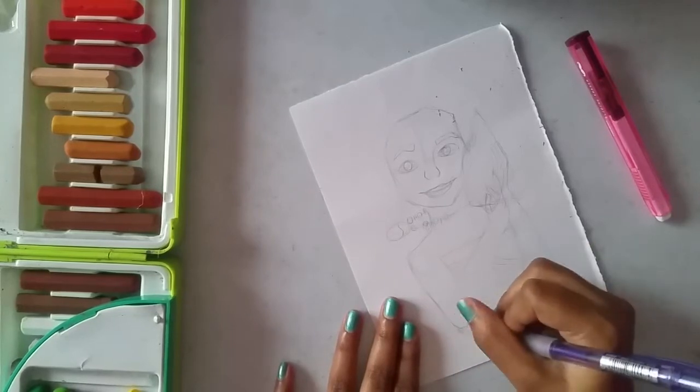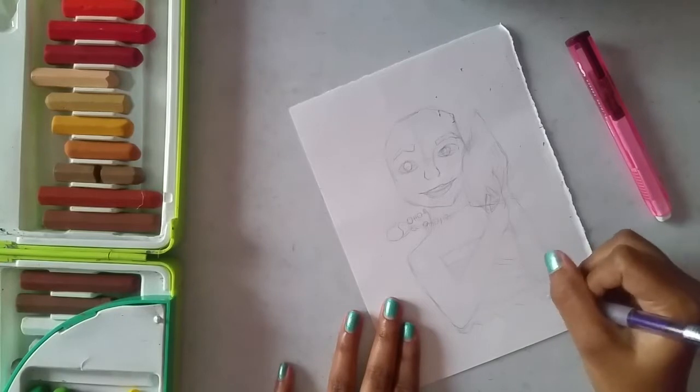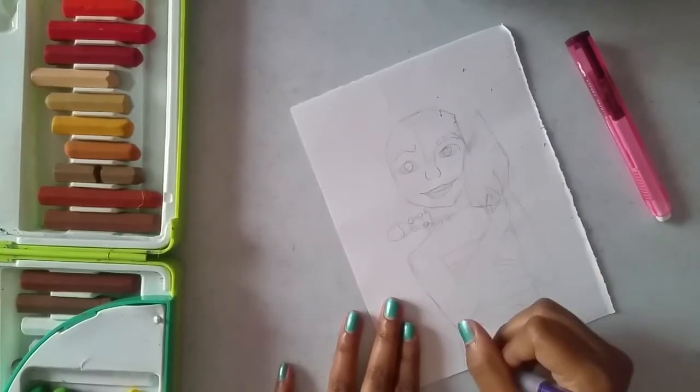Now there is a lot more space at the bottom, so filling it by drawing her hips, her hair, and her skirt a bit, and her shawl.